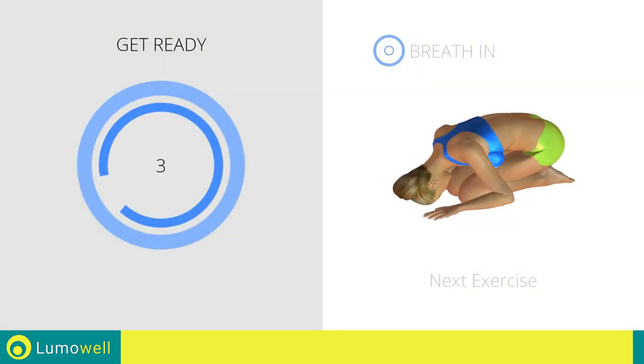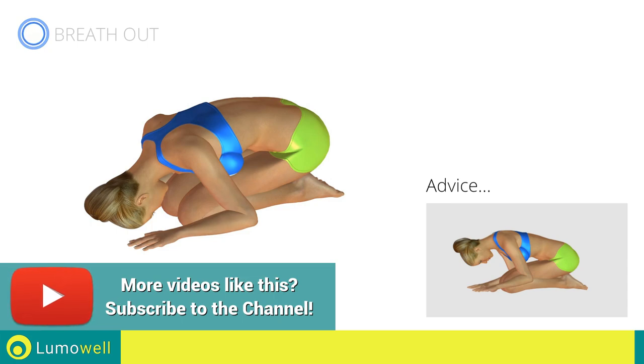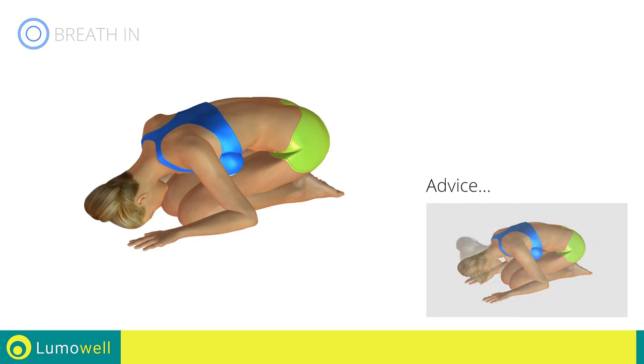Next exercise: back stretching. In order to stretch the right muscles, you must form a letter C with your back. The neck should be relaxed.